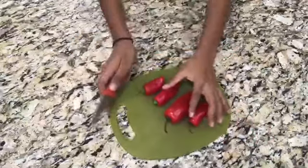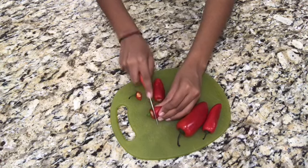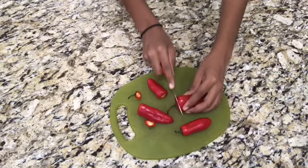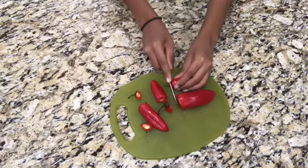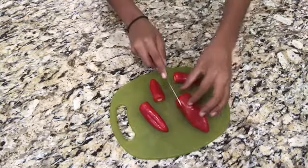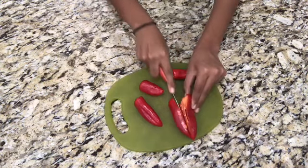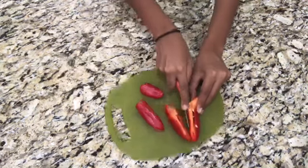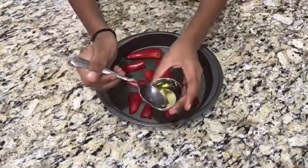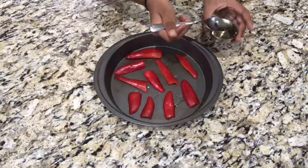Let's get started. To make your hummus, de-seed your red bell peppers and cut them into two inch strips. Now place your red bell peppers on a tray like this. Now drizzle some olive oil all over the red bell pepper.